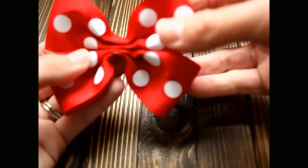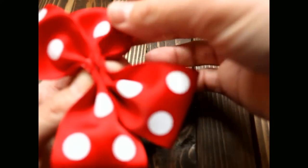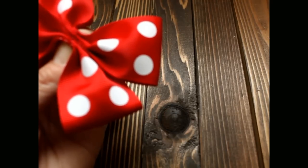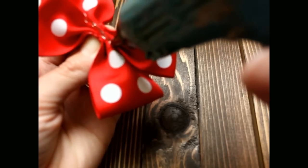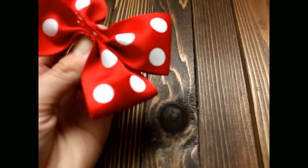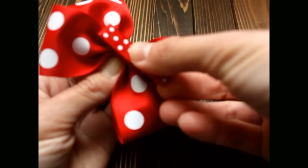Now we are going to go to the back and add our alligator clip. Keep it pinched, put your hot glue down, and put your clip down on the bow and press down.